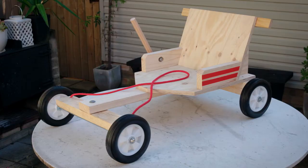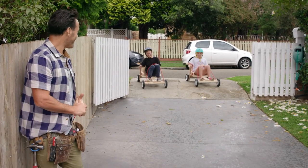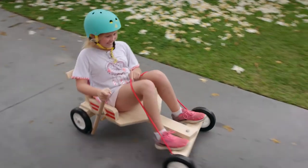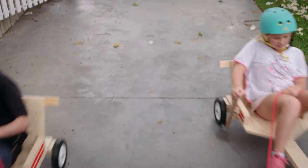Bob's your uncle — a billy cart! It's simple, but at least you can say you've made it yourself with a little help from Trojan. To make this billy cart, just follow the Made by Me and Trojan step-by-step guide.